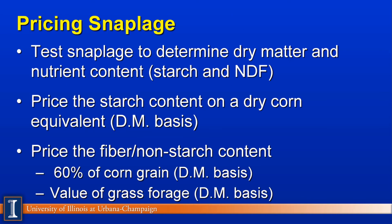One question might be about pricing. For an Indiana dairy farmer selling this product, we recommended running several feed tests to understand what the snaplage actually is, since it can be quite variable. We want to know dry matter — because we don't want to buy water — and the two key numbers are percent starch and percent NDF, which should work against each other. To back into a price, you take dry matter times percent starch and base that on the current price of dry corn equivalent. Then you take the fiber — the non-starch dry matter content — and use a rule of thumb to price that at 60% the value of corn grain on a dry matter basis.